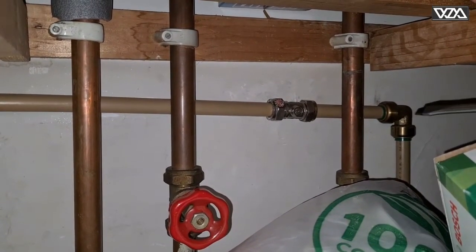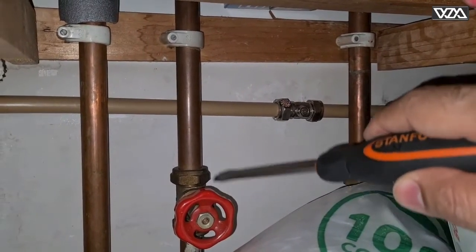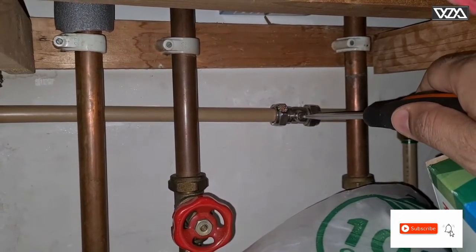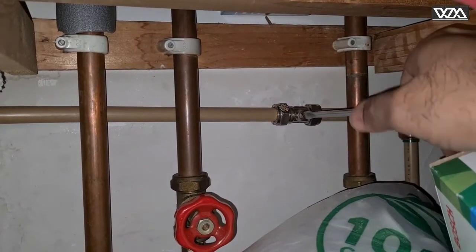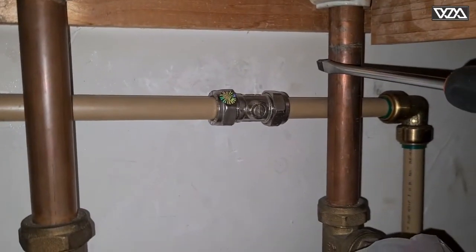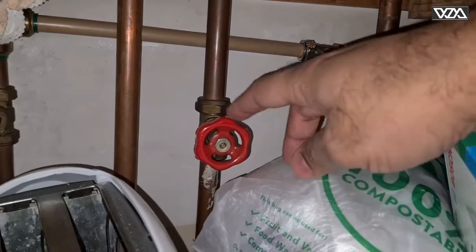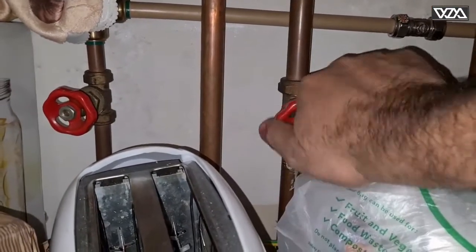You will need to look at the valve where you can switch it off — it would be either like this or something like that. In my case I've got this supply here. To switch it off, turn it this way for the hot water, and there's one for the cold water — you just turn it like this.